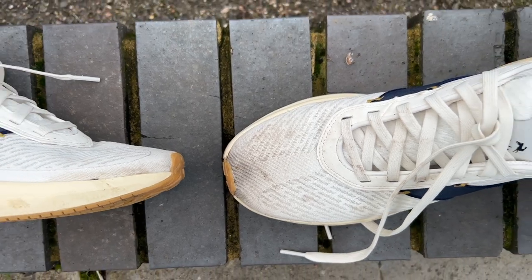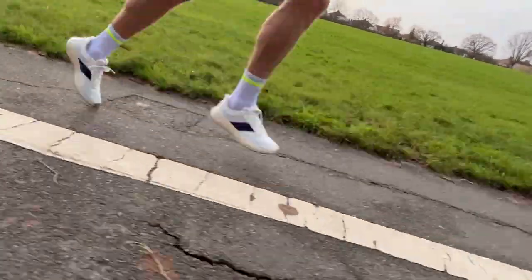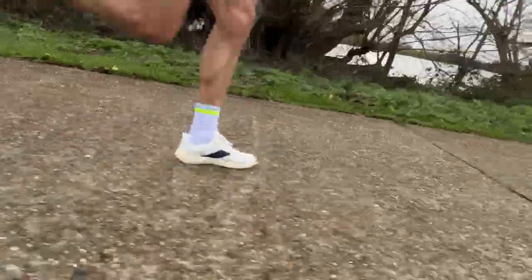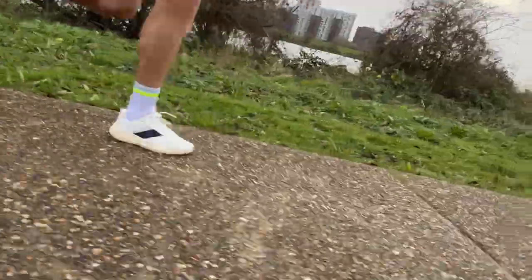I've run just shy of 70k in the Tracksmith Elliott Runner and it's been a very enjoyable experience. The first run was a pleasant surprise — I went out and ran 10 miles at a decent clip and loved it straight away. The ride was bouncy, comfortable, and snappy when I picked up the pace — it did a little bit of everything quite well in the way you want from a daily trainer. That's continued across the rest of my runs. I worry the insole might squash flat over time, but at around 70k it still feels as good as it did out of the box.